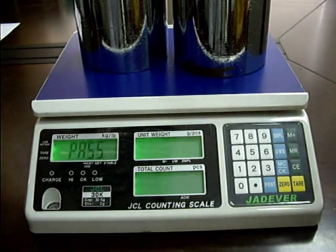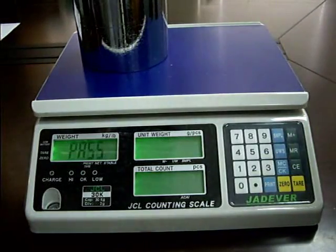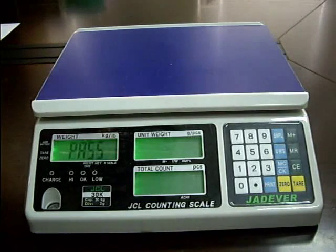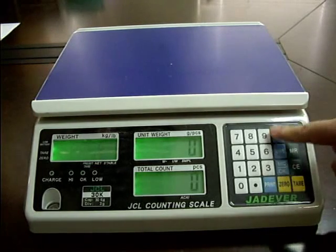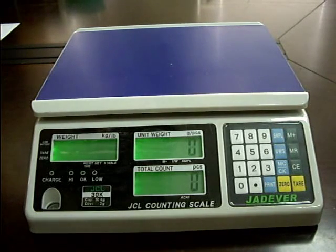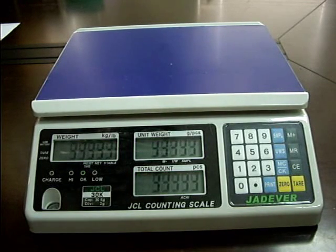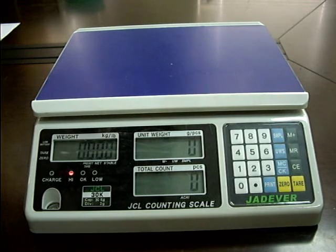The calibration procedure is completed with PASS flashing on the weighing screen. Now remove all the weights. Press the Sample key to save, then press the Zero key to return to weighing mode. The single point calibration is now finished.